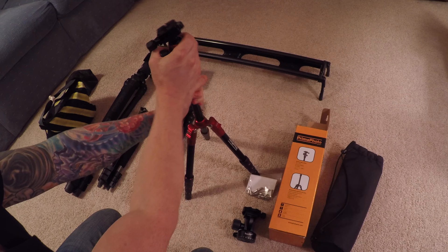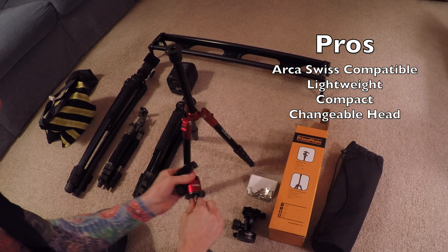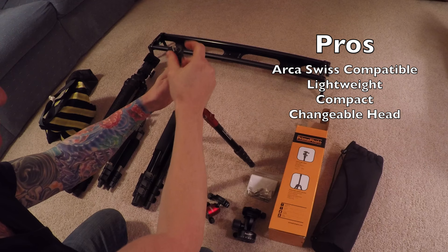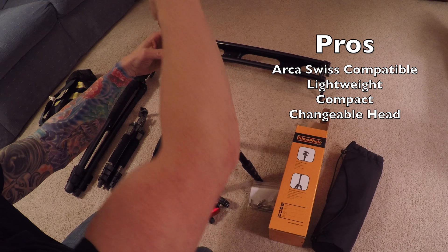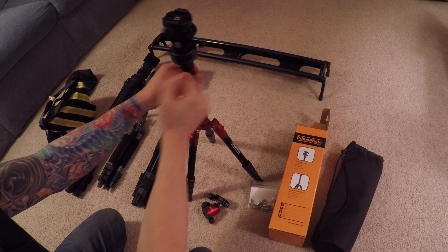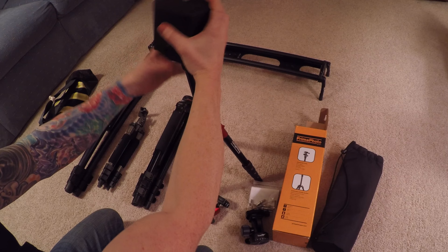Other than that, this thing is pretty awesome because the head will actually come off and I can switch it out with a brand new head — like this — so I could throw a panoramic head on there. That's a great feature. I could also use this for my time-lapse video.